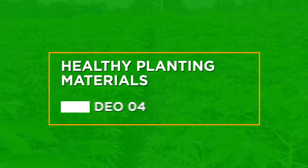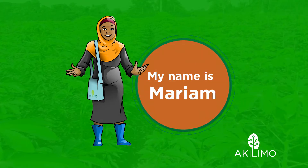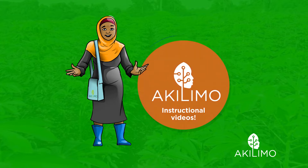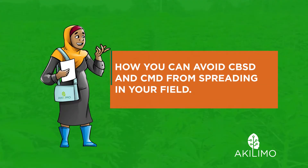Hi, my name is Mariam. Welcome to Akilimo Instructional Videos. In this video, we will start explaining how you can avoid CBSD and CMD from spreading in your field.